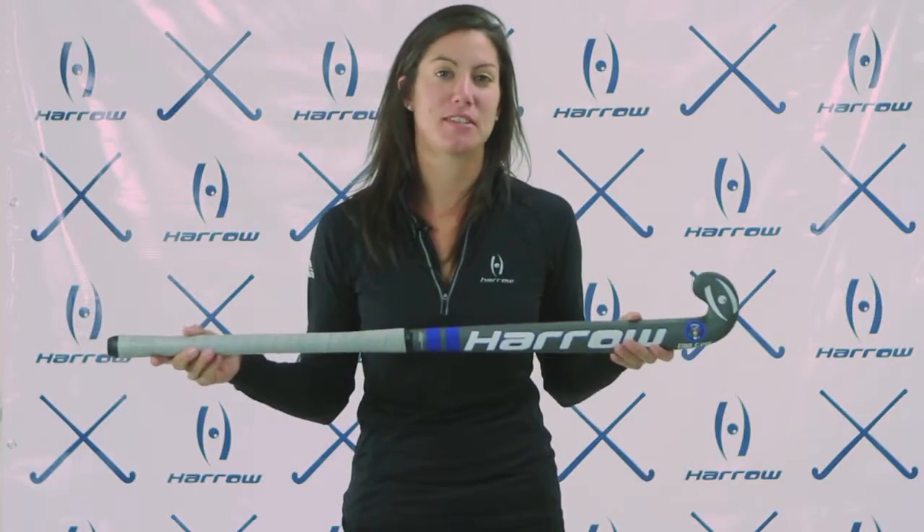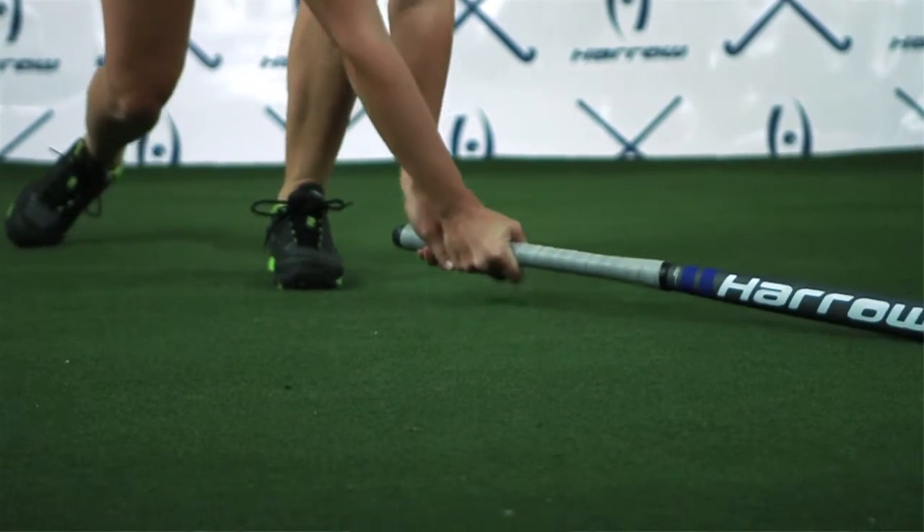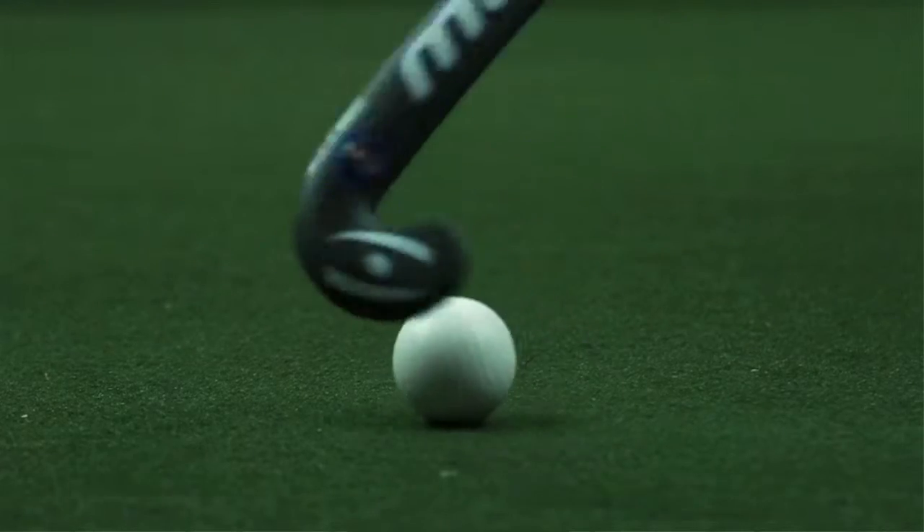We made this stick to the preferences of some of the girls on the USA national team. They wanted an ultra light, ultra stiff stick that provided a lot of power when they were shooting on goal, and also really good control when they're dribbling in the midfield and up to the circle.